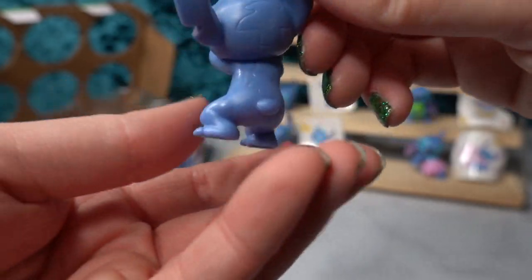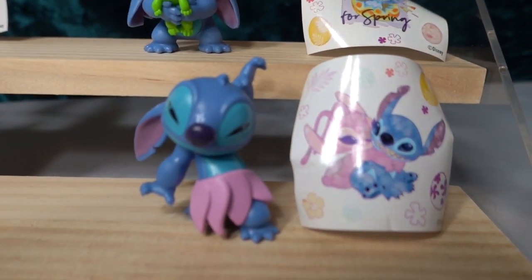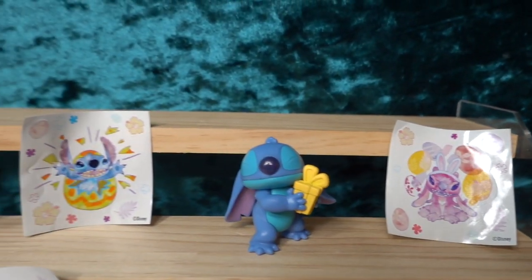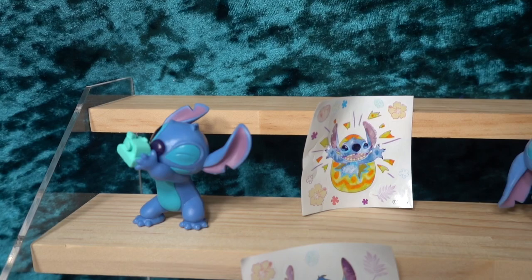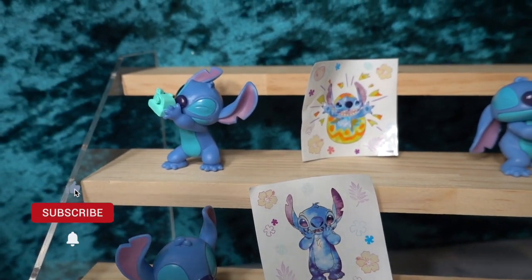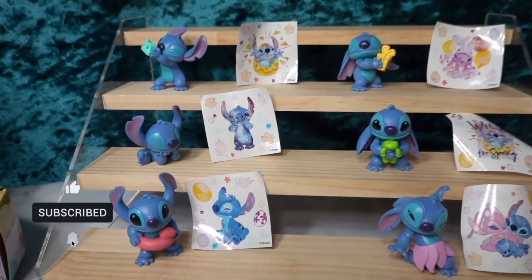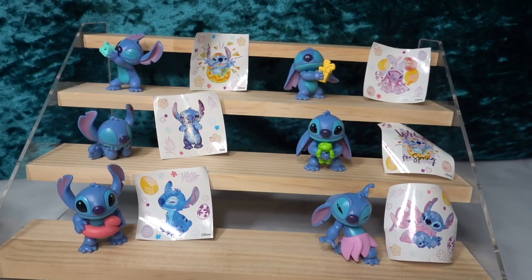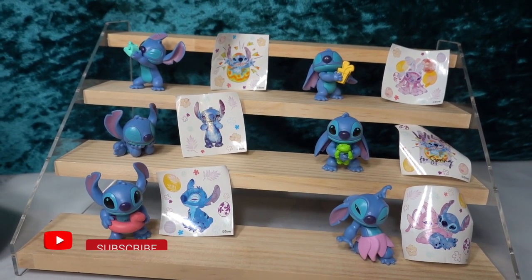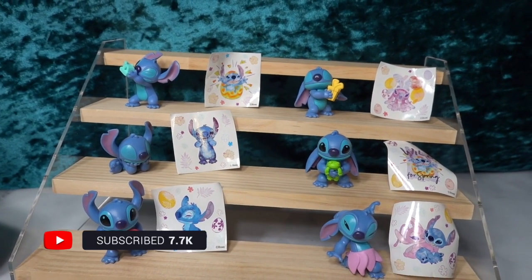They have done such a great job. Let's do a quick overview of all the different figurines we were able to get from these little Easter eggs. I would love to know which one of these was your favorite. I love this little guy and also the little Polaroid Stitch. If you enjoyed this video please give it a thumbs up, be sure to subscribe down below, and I will see you guys in the next video. Happy Easter and happy spring!